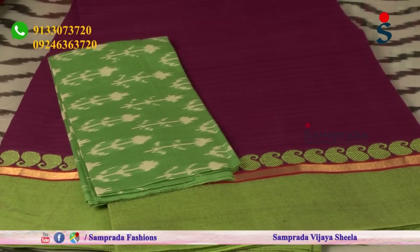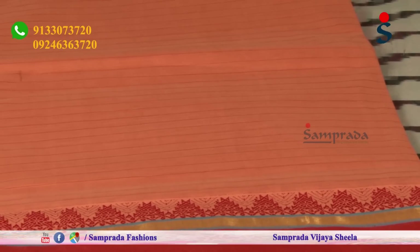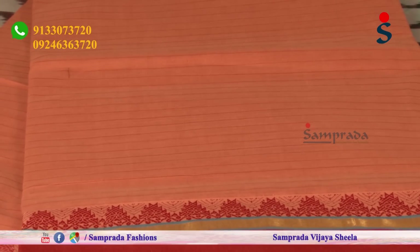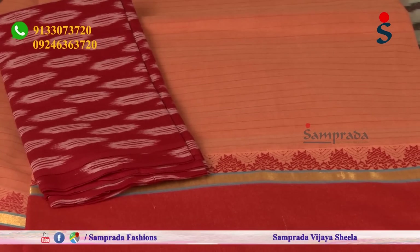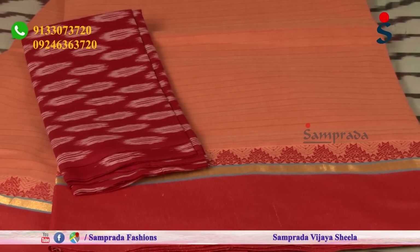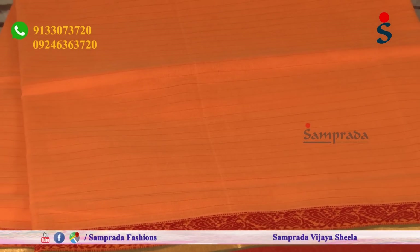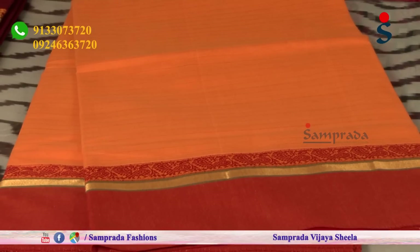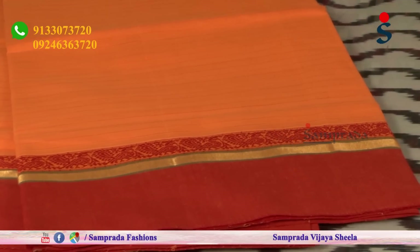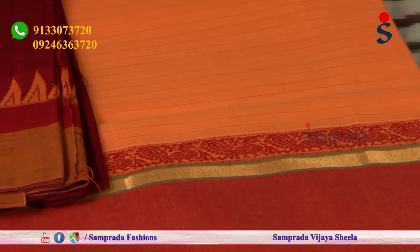This is a cream color combination with a maroon border and maroon color combination - perfect for mix and match. This is a beautiful yellow and maroon color combination with the border and peacock motifs. This is a brown color combination with the yellow color combination, and you can mix and match these perfectly.